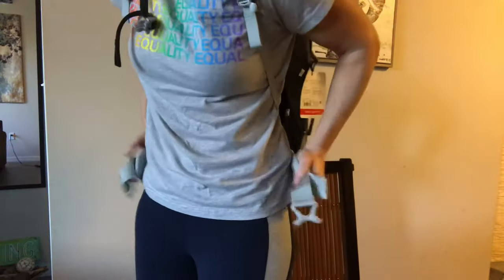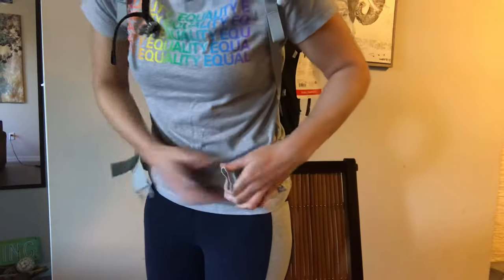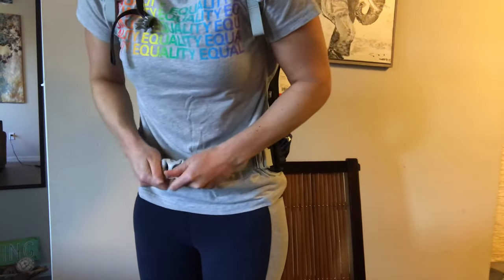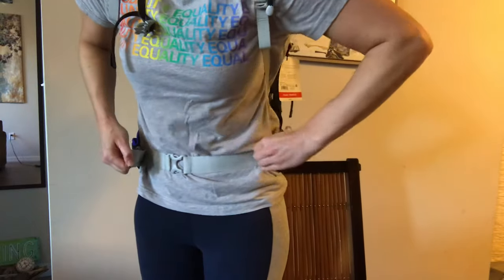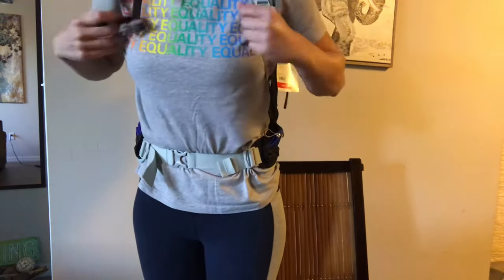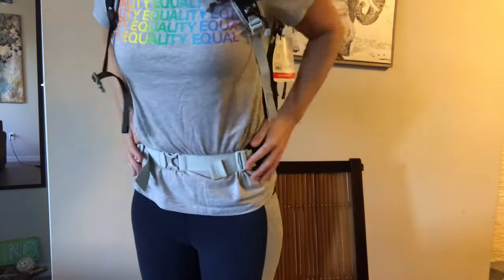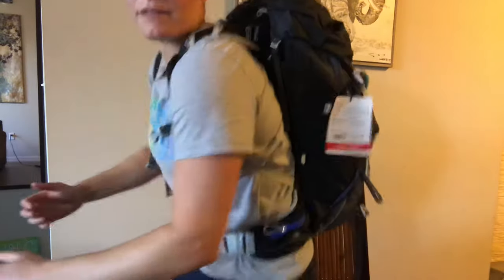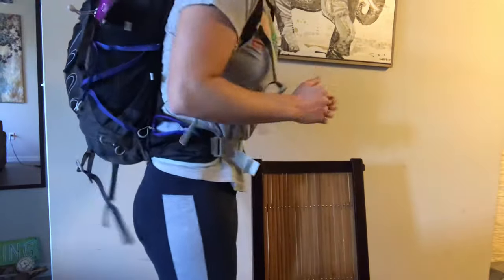Putting the pack on — I prefer the feel of a less substantial backpack. All the suspension and straps is just too much for me for this Camino, so this is a pack I really like. The hip belt is enough to support the weight on your hips but it doesn't dig in anywhere — it feels really nice and comfortable. The straps feel really good too. I do wish it had that back that comes away from your body a little bit just because I worry about sweating on the trail.